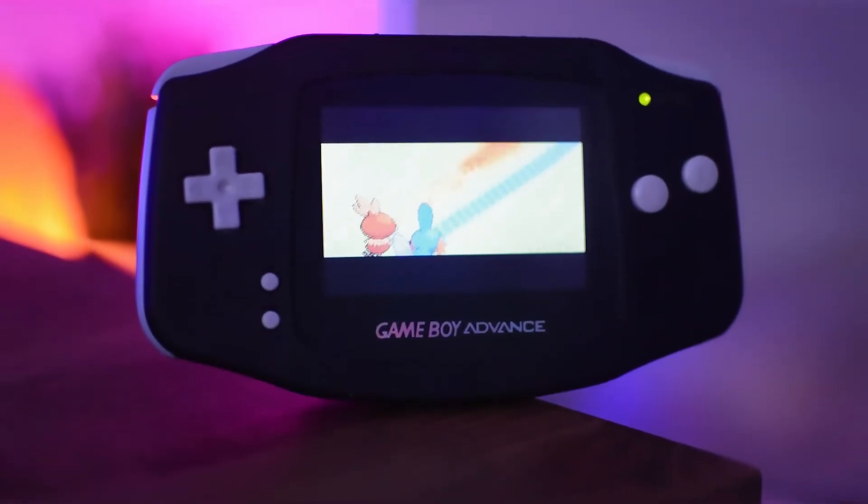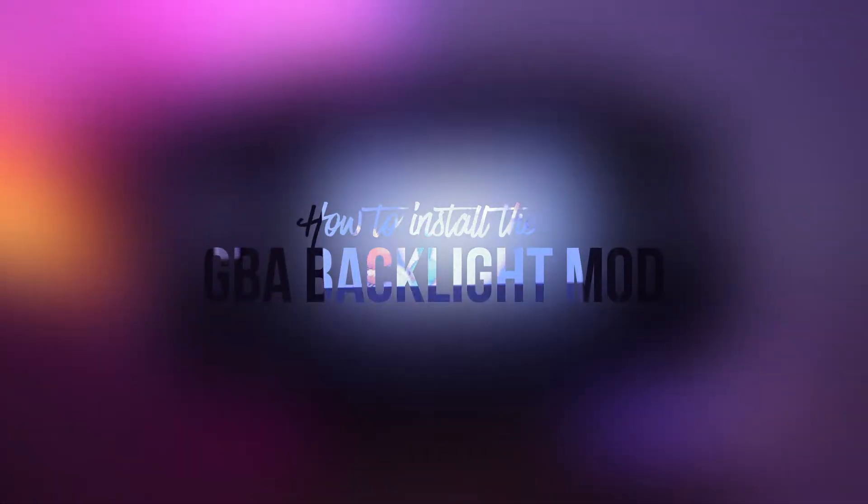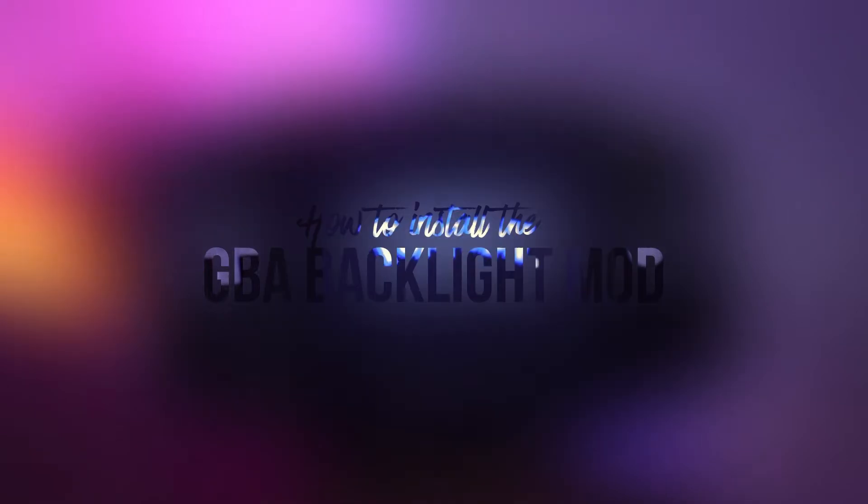Hello everyone and welcome back to another video. Today I'm going to be showing you how to install the Game Boy Advance backlight screen mod. This is going to be a step-by-step tutorial on how to do it exactly and I'm going to show you all the steps. So let's get started.